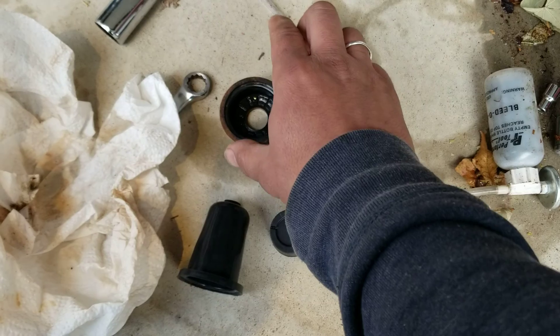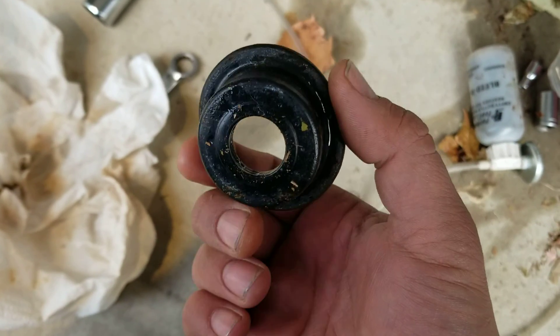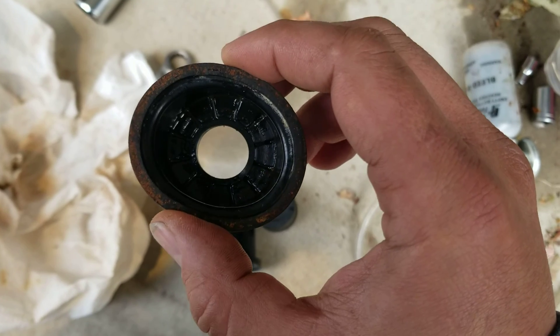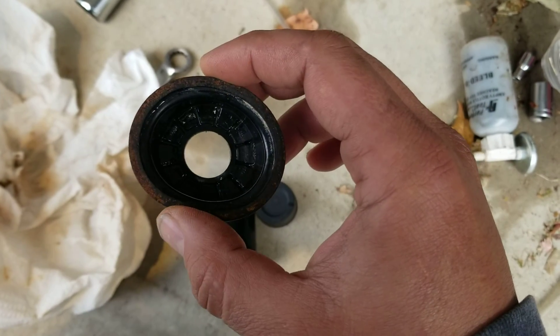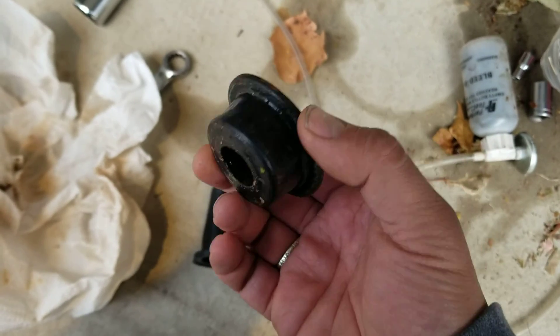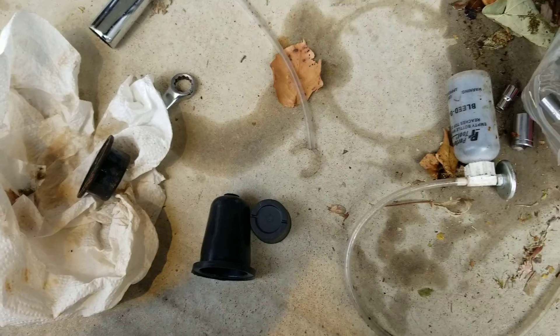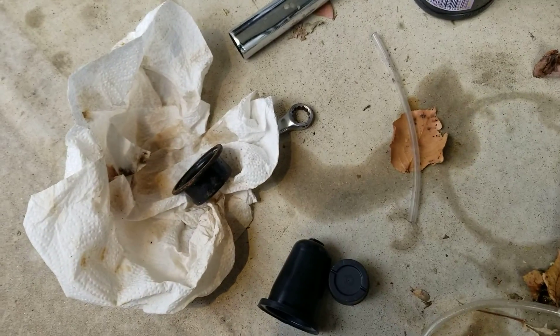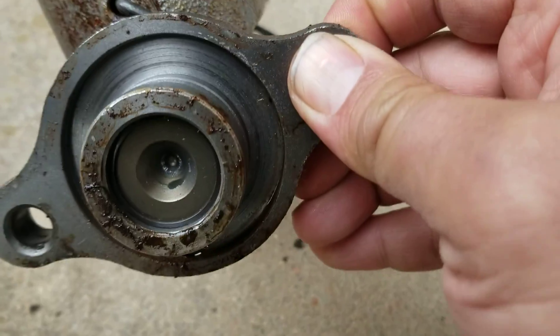I'm not sure if I'm supposed to cut this out a little bigger. I'm thinking this grommet doesn't look too bad, so I'm probably going to reuse this boot again — get it cleaned up really good. This wasn't my problem anyway. My problem was that the master cylinder leaked past the retainer ring.